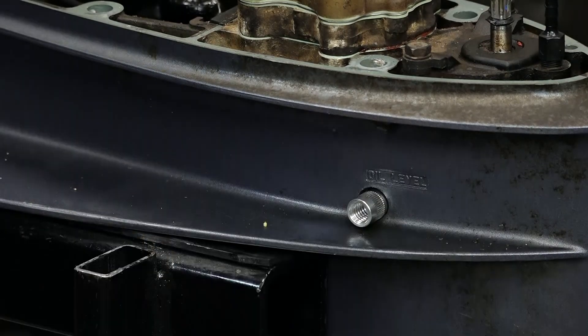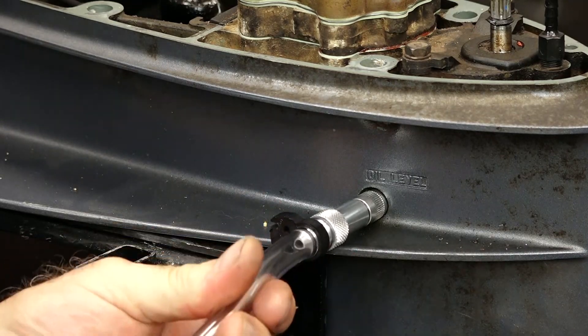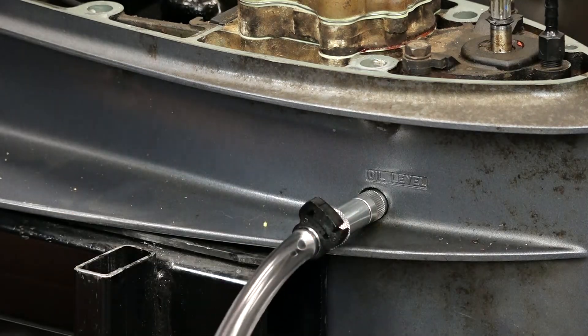So we put the adapter in first and then attach it till it bottoms out. Now this doesn't need to be really tight — it just needs to bottom against the O-ring and then you're good to go.